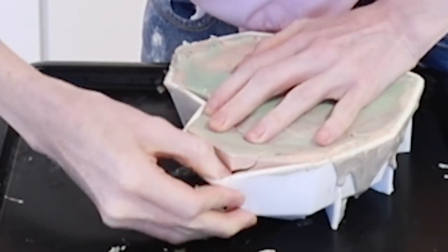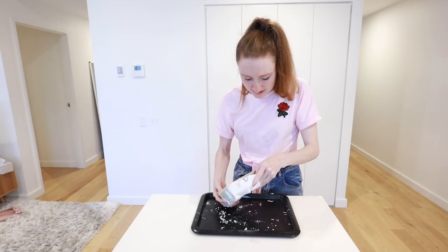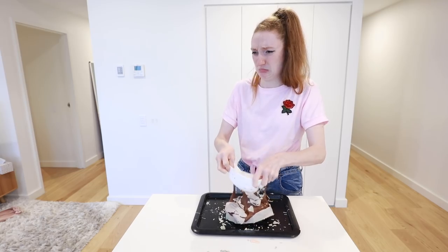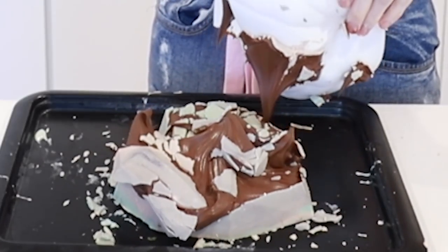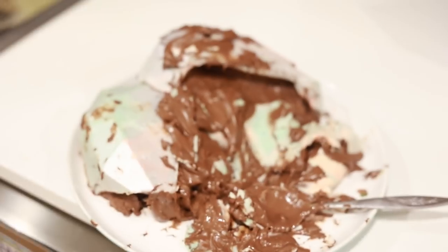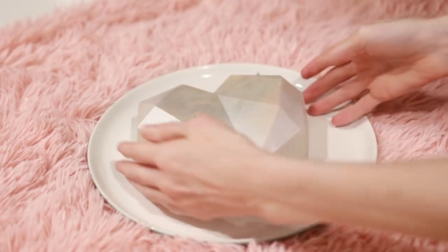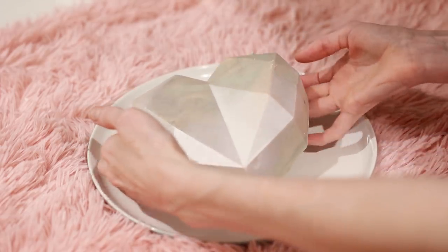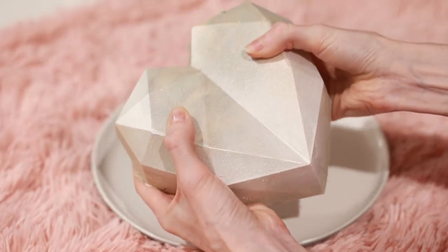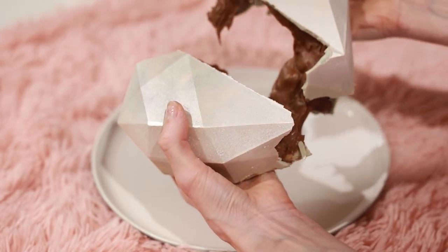It broke! Oh no. Two layers wasn't enough — that's the mess of attempt number two. And here's attempt number three. This is the moment of truth. Well... it partially worked. Partially!